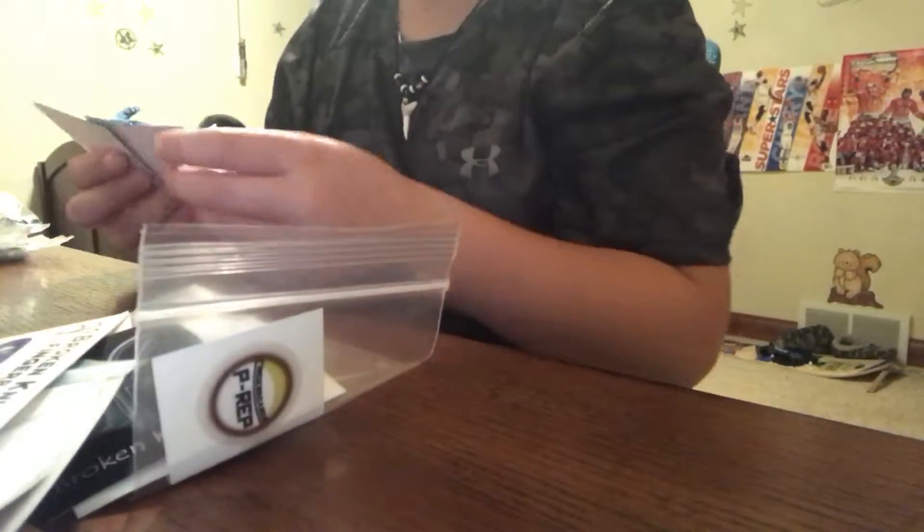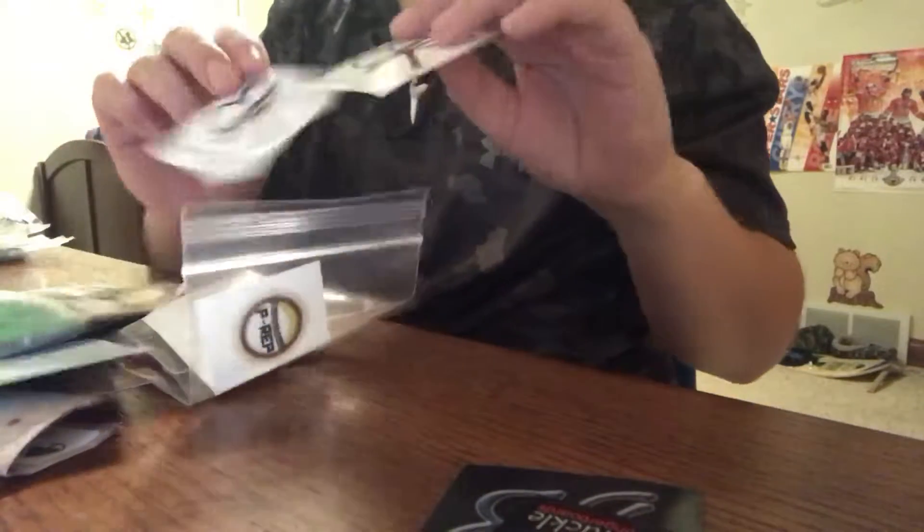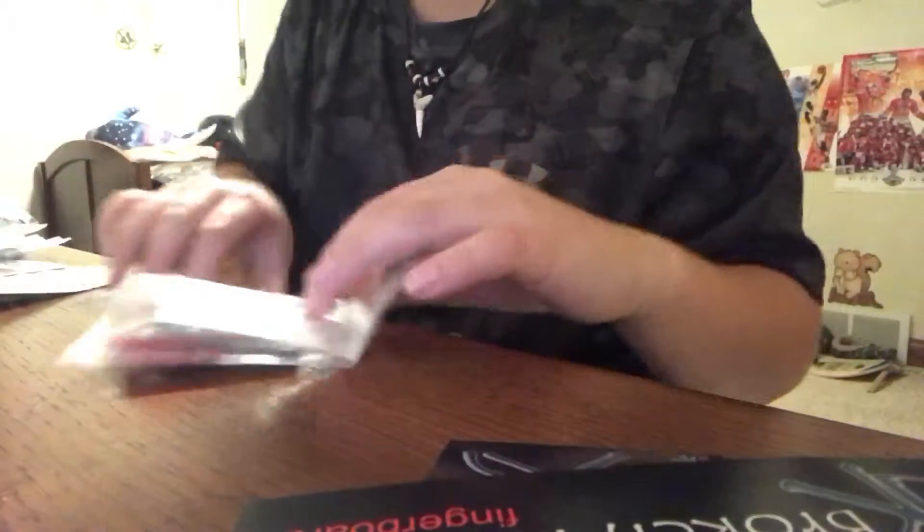He sent me stickers - two broken knuckles stickers, white broken knuckles, some long ones, some Bali ones, a Bali instruction manual, and then here's all the stuff I ordered.